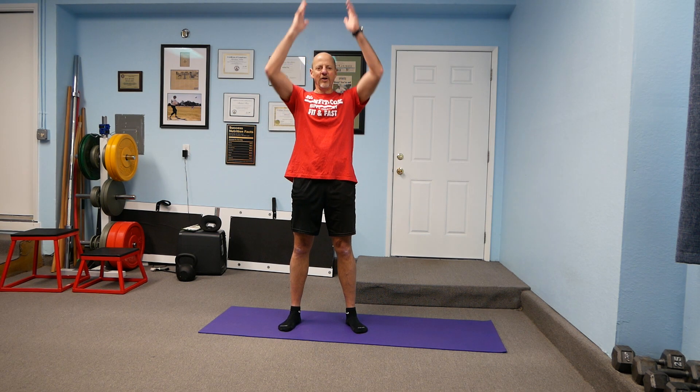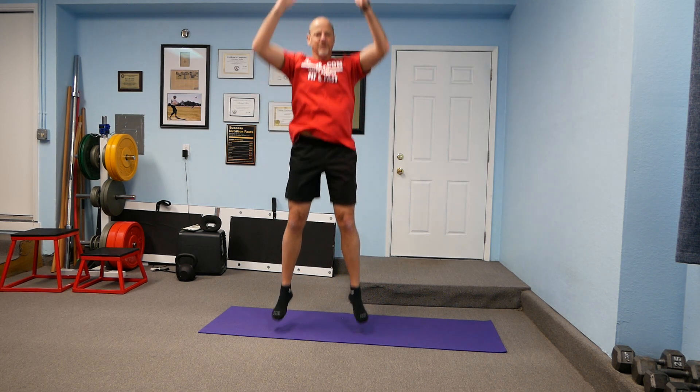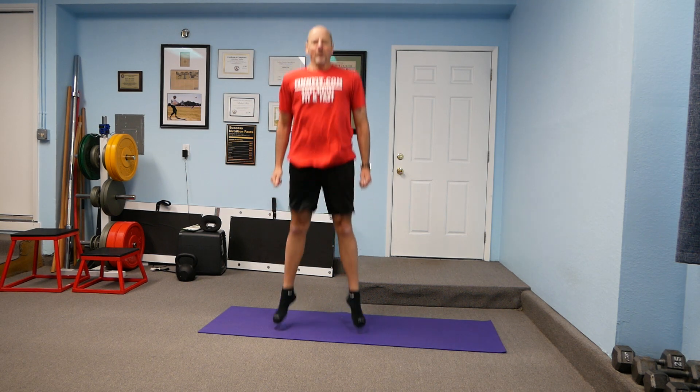If you want to, you can add arms with it too. You could swing your arms and reach over your head while you're doing it. You could also do repeats.